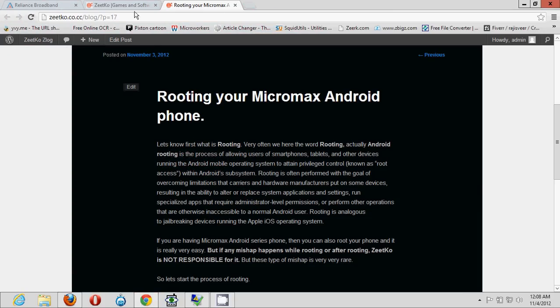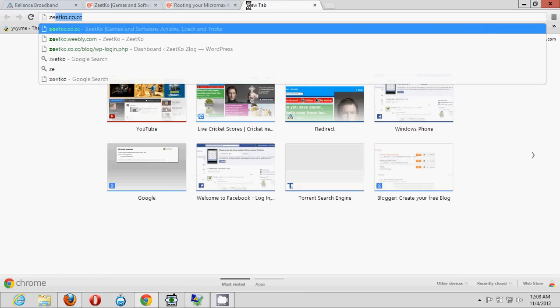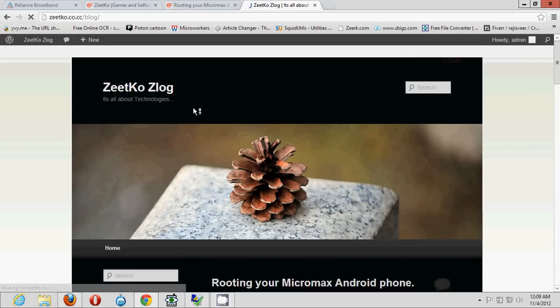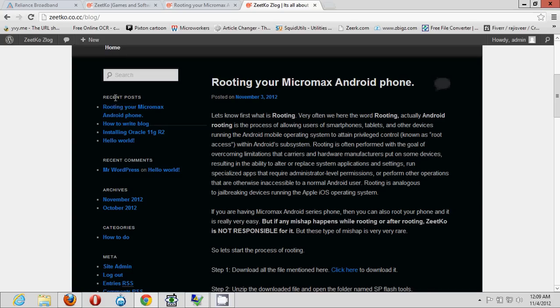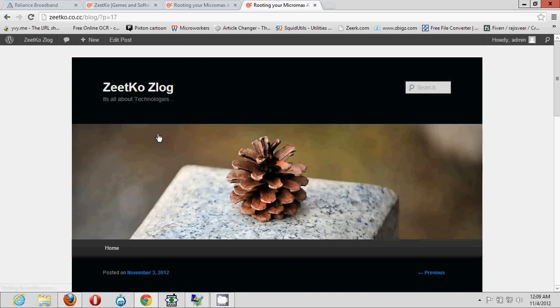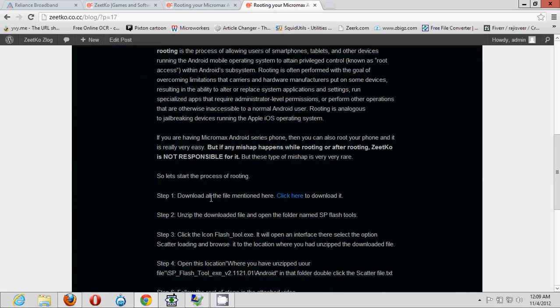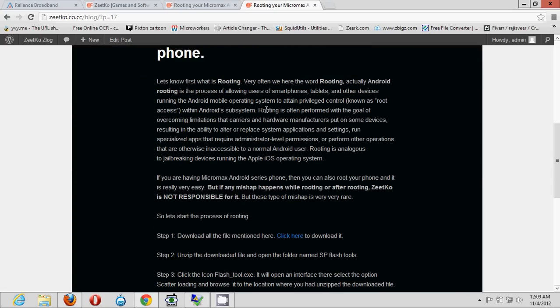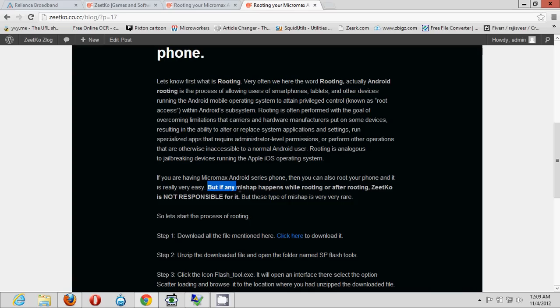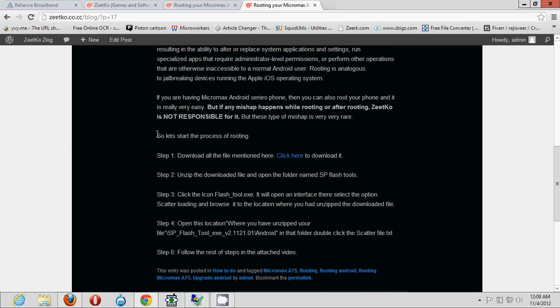The very first thing is to open the website — it's zetko.code.cc. Click on the blog option and here the very first recent post is 'Rooting your Micromax Android phone.' Click on that and you'll find the details on how to go through it. The first section explains what rooting is, and here's the note: if any mishap happens while rooting, Zetko is not responsible for it.